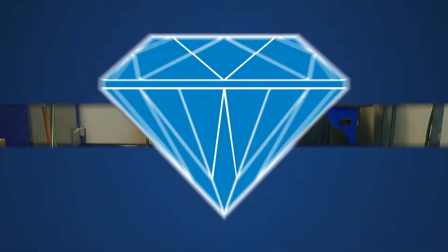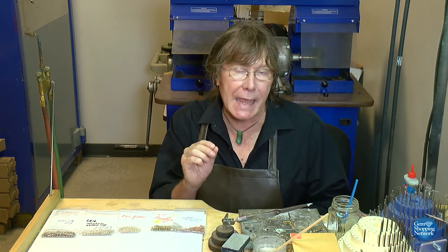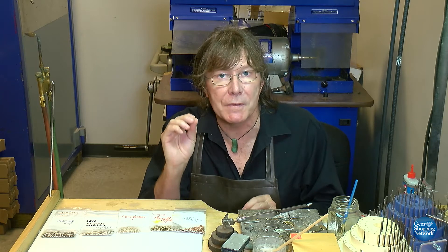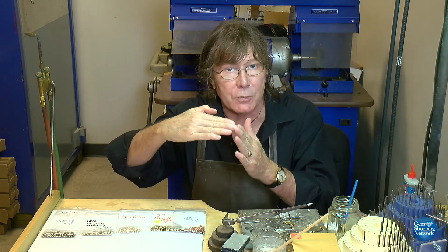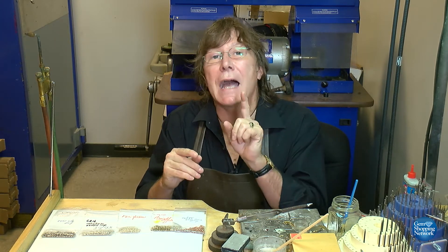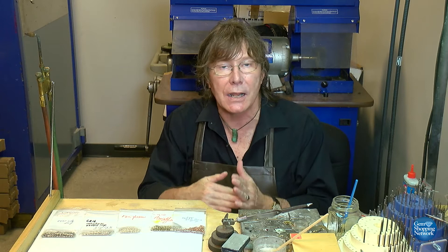That's why we're going to add alloy only to bring it down to 14 carat. We know our weight of 22 carat is 6.95 grams. There is an established chart available to goldsmiths because the formula to move between different carats is complicated. To go from 22 carat to 14 carat, you multiply the current weight by 0.571. So 0.571 times 6.95 gives you the weight of alloy needed to bring it down to 14 carat.